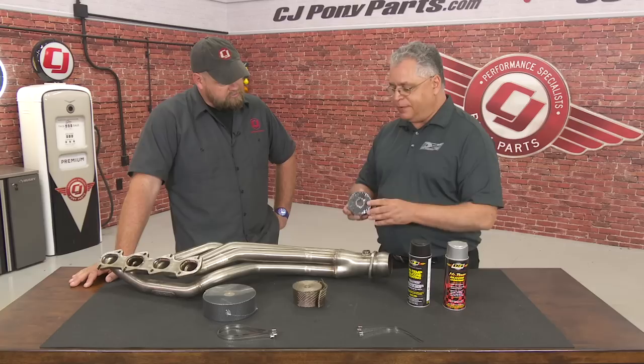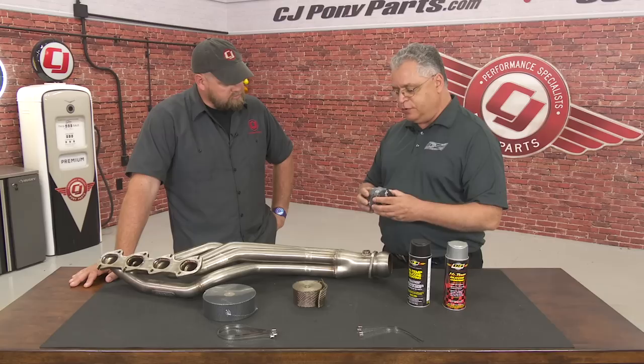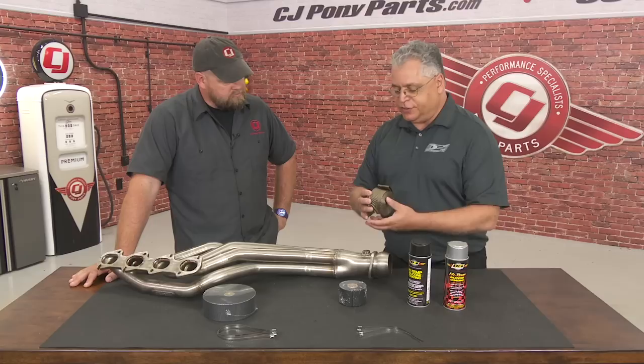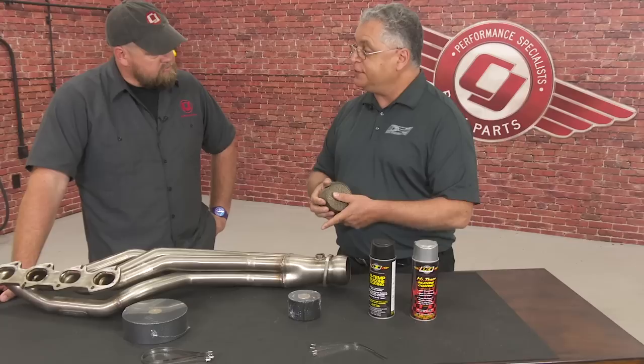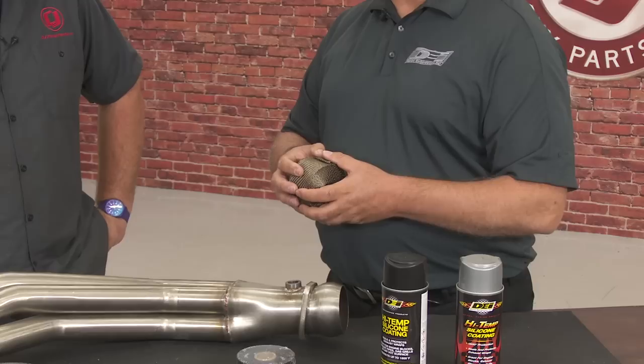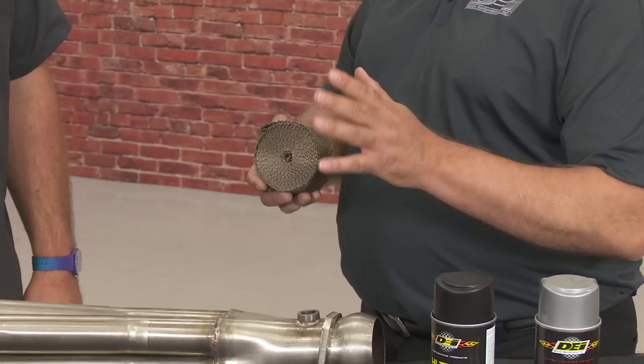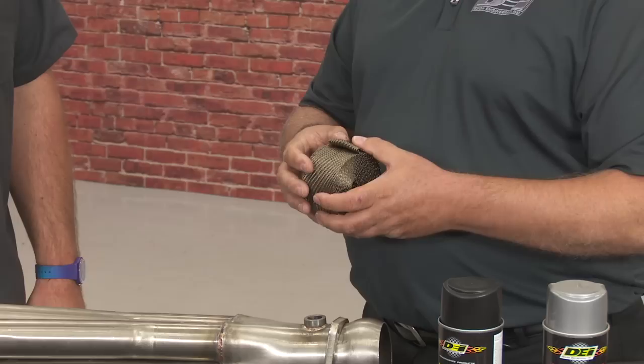We have our fiberglass-based wrap — this one's dyed black. We don't use just regular fiberglass; it's a heat-treated glass with a coating to raise the operating temperature. Then we have our titanium material, which is not fiberglass-based. This uses a yarn called basalt — a mineral, basically lava rock. They take the rock, crush it, melt it, and strand it into a yarn, and we make products out of it. It has a higher operating temperature than the glass — about 300 to 400 degrees higher — and it's more supple and a little easier to work with.